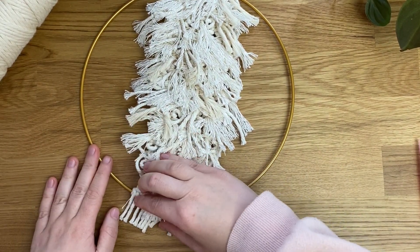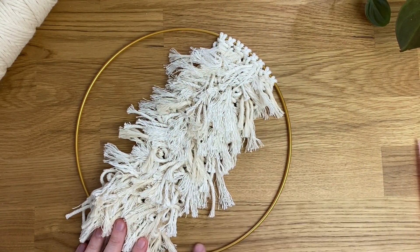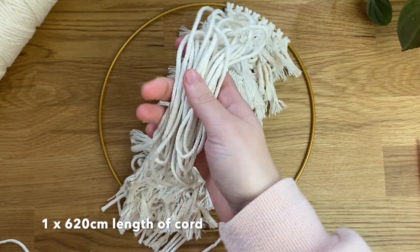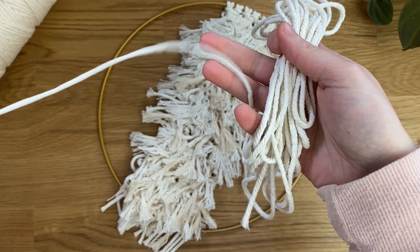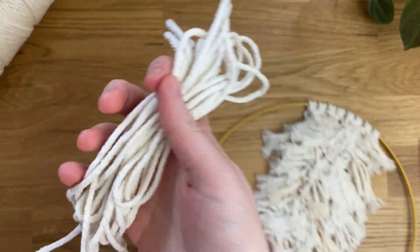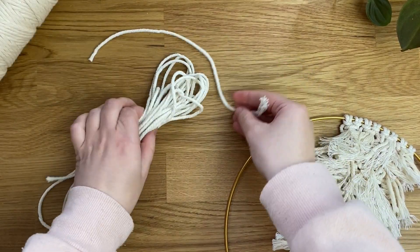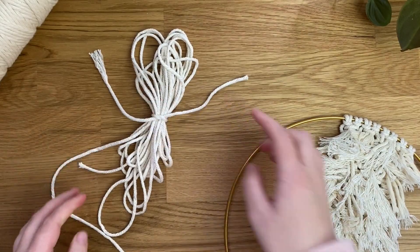Now that everything is complete, we can fill in the hoop and create the hanging part using the 620 centimeter length of cord. Bundle it up, pull about a meter out, and tie one of the scrap cords around the bundle in a knot so it doesn't get tangled — that's the easiest way to manage it.